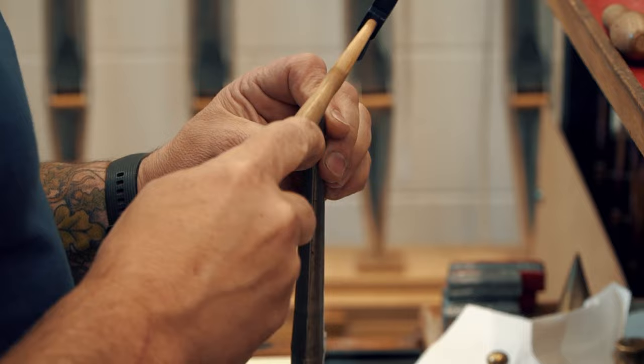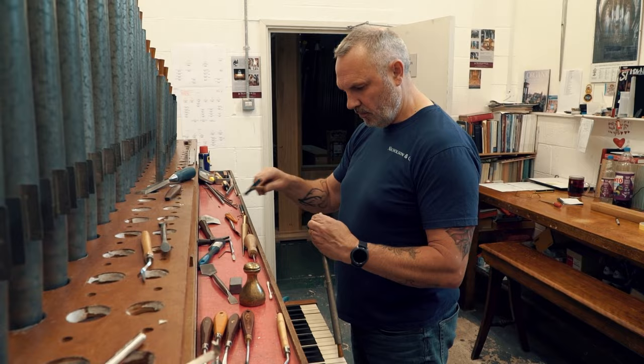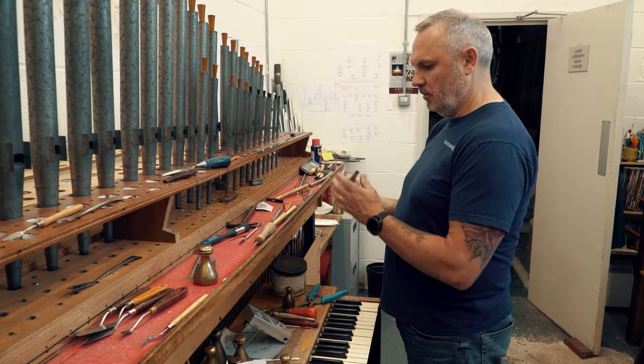My task has been to add my own voice, if you like, to the whole instrument. We've got some pipes from 1855 — not many of them. Most are from the early 1900s. Then we've got pipework that was put in at the end of the 60s, early 70s, when the organ was rebuilt again.